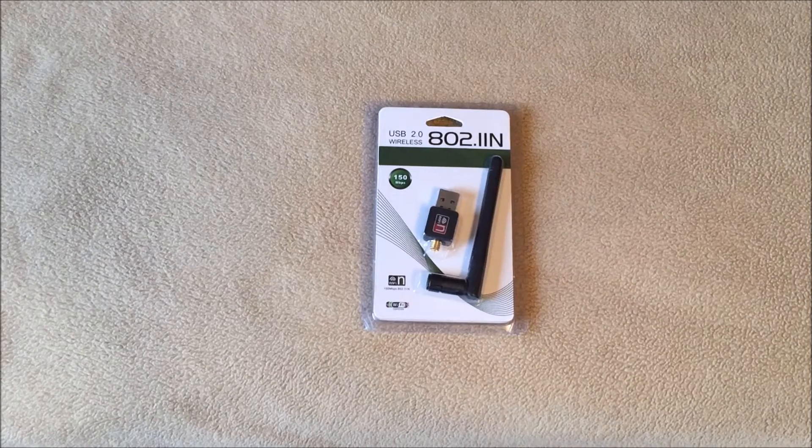Recently I have a laptop computer with built-in 802.11n and it drops out about every 25 seconds to a minute. It'll come back on in about five seconds, but it's really inconvenient if you're downloading files or something like that. So I thought I'd check eBay and see what they have.